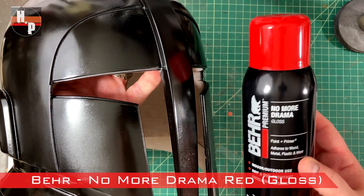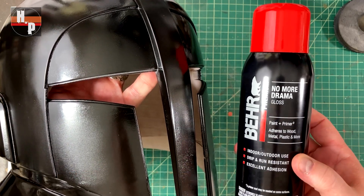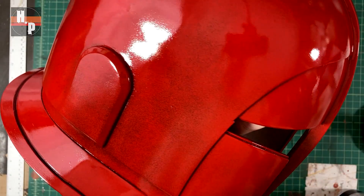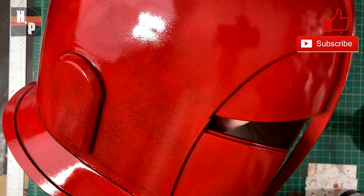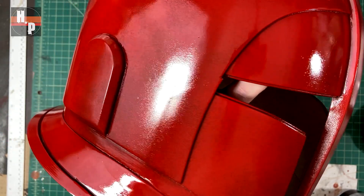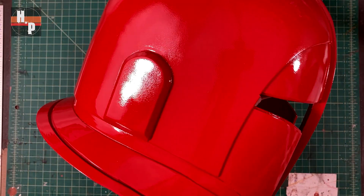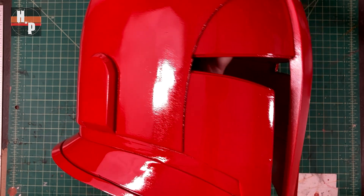Trying to find the correct hue of red for this helmet was a little tricky. So many of the brands out there had too much yellow in them and they were looking way too orange, but I found this color from Bear at Home Depot and it is bang on. After two coats it's looking great, so my typical three should be enough. This paint is a little thicker than normal but I haven't had to worry about any drips or runs. It's really sticky so I waited two hours before applying the second coat to let the paint cure a little. In the end it took three coats and the stickiness disappeared after letting it sit overnight — I'm thrilled with the shine on this.